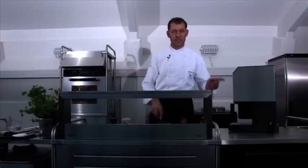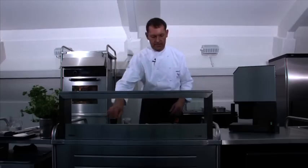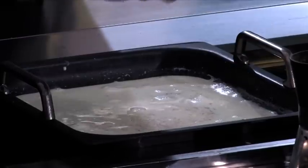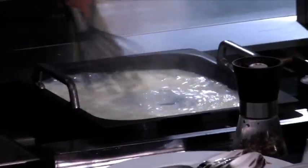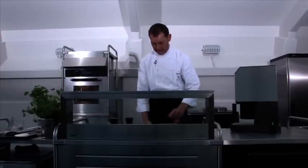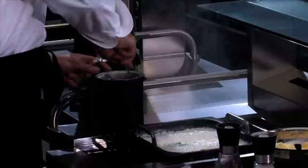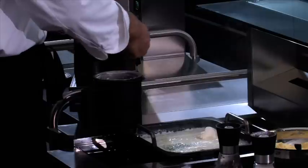While our pike perch has run through the Paco Jet, we'll make the sauce for the fish balls. All we need is a little cream, white wine and fish stock, lightly seasoned with salt and pepper. Everything is brought to a boil and a couple of fresh herbs are added. Now we take the fish out of the Paco Jet and using two spoons, we just scoop a bit out and put it in our sauce.